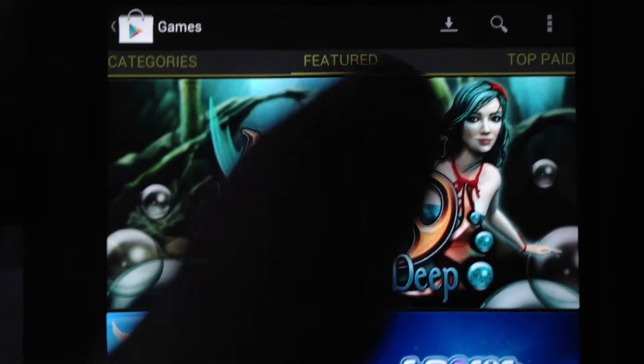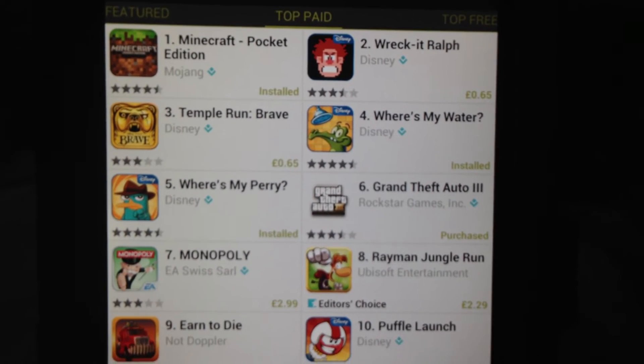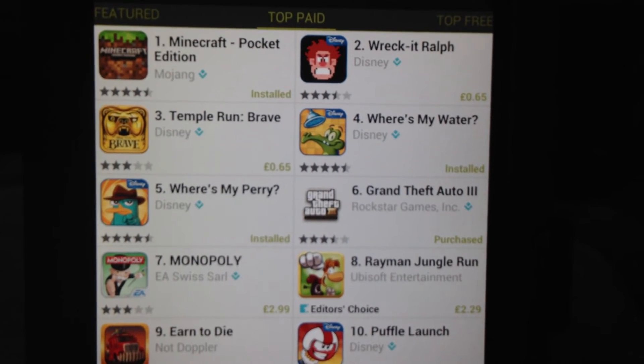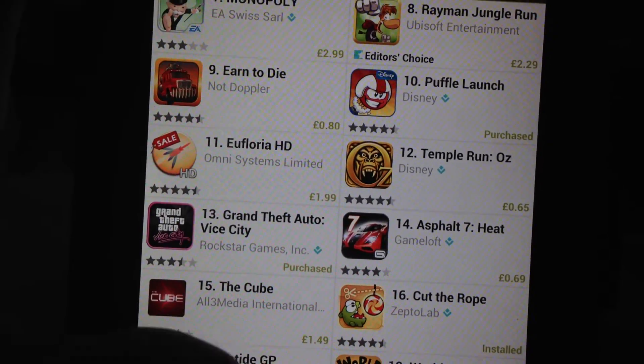For £88 for the tablet in the UK, plus the N2A card which works out to currently just over £13, plus the price of the memory card — that's the value you get with this method.